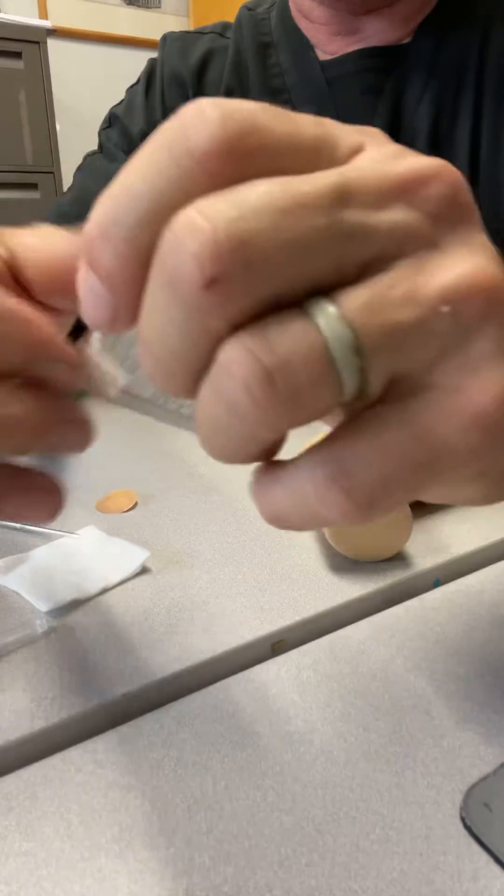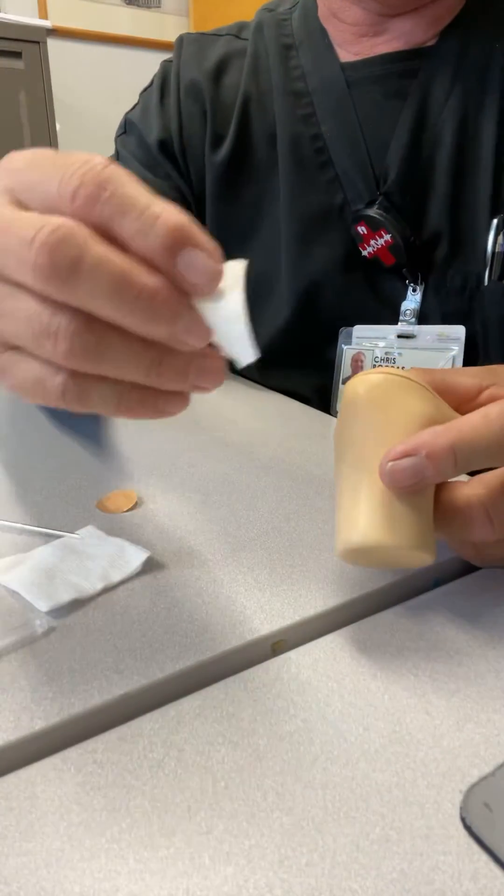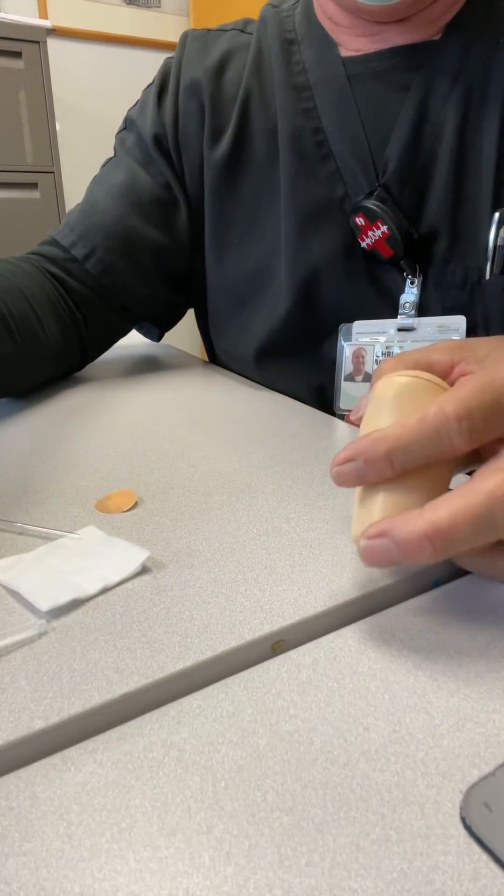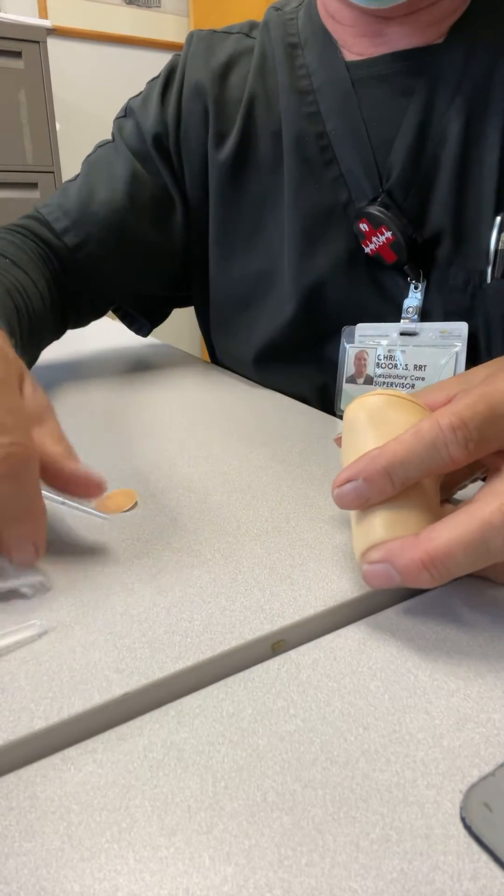You want to get your alcohol swab, go to the lateral side of the heel — the outer edge — and then wipe it with a 2x2 after you wipe it with alcohol.